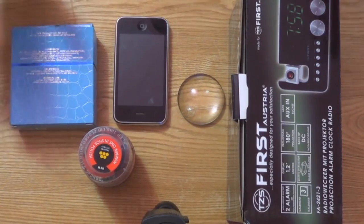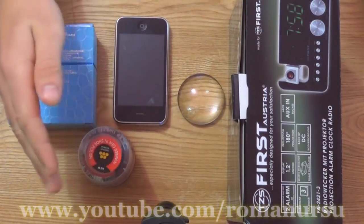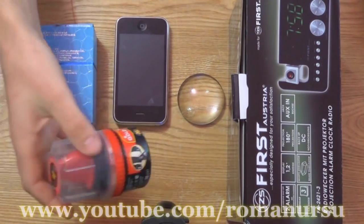To make our device we will need two cardboard boxes, a magnifying glass, a cell phone, black paint, watercolor, or black shoe polish — in my case.